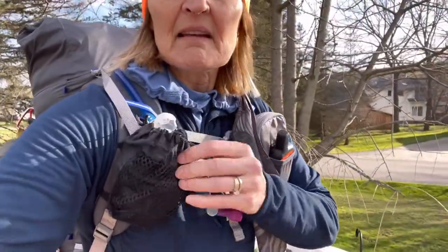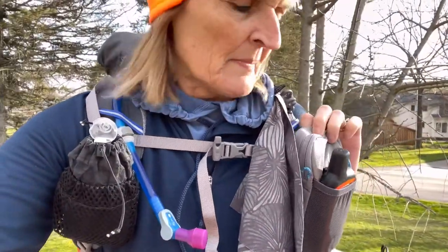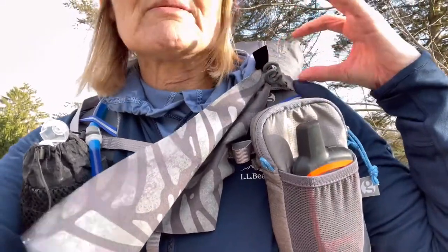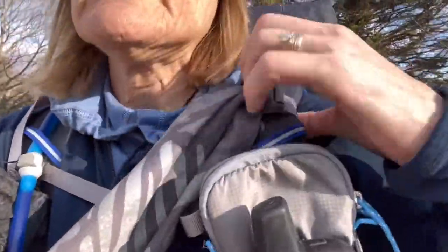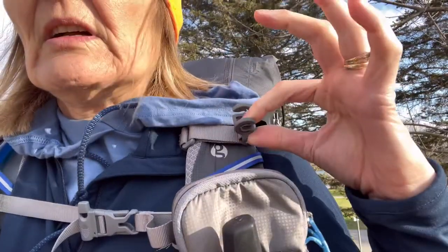I took a hip belt attachment from my other backpack and put it on here. I did buy the Gossamer Gear shoulder pocket — it's large. Instead of hanging my garment on a huge carabiner, it fits pretty nicely in the front pocket. I've got sunglasses in there too. This pack has side pockets — quite a few pockets. The only thing I don't have on my pack yet is tent poles, which will go on the side along with my umbrella. I did get the attachment for the umbrella.